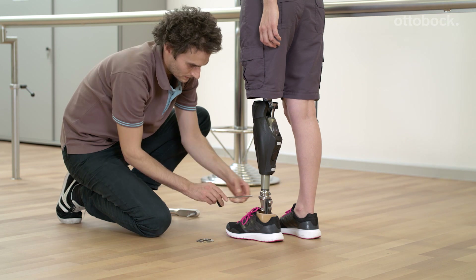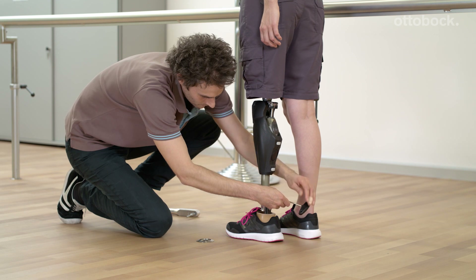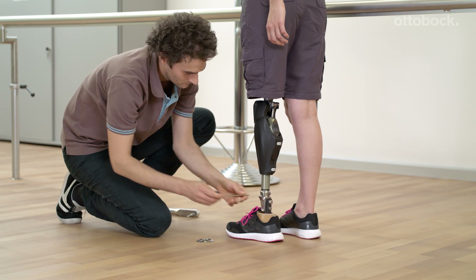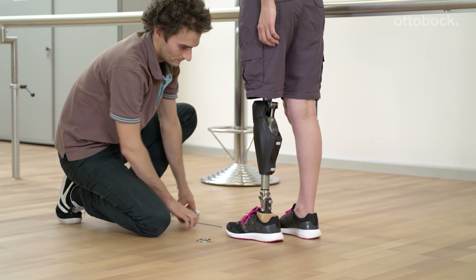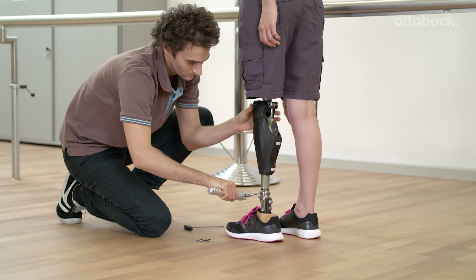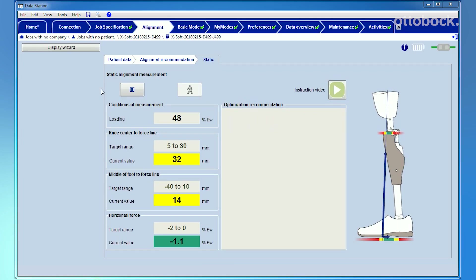Plantar flexion is now being reduced by one quarter turn. It is recommended to note all of the alignment changes so that one or two steps can be undone if necessary. It is very helpful to have the opportunity to review the static alignment process later. Do not forget to tighten the screws to 15 Nm again and check the ground reaction force in Xsoft. As shown in the computer-assisted alignment, the horizontal force is reduced and the distance between the middle of the foot and the ground reaction force has improved.